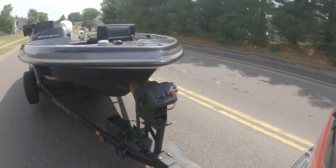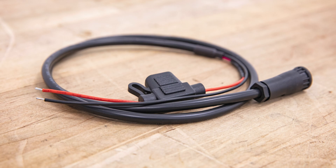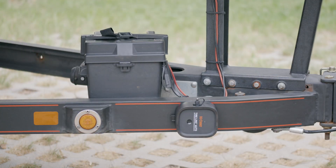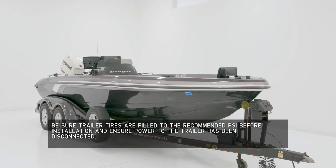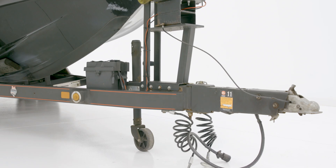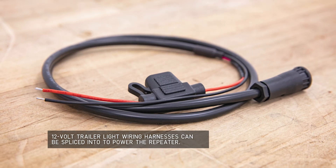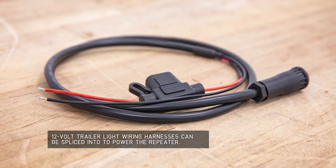TireLink Auto offers two options for supplying power to the repeater: a continuous 12-volt splice-in harness or the integrated rechargeable battery. For portable multi-trailer use, use the included charging cable and 120-volt wall charger. For this hardwired installation, we'll be using the included 12-volt splice-in harness to connect our TireLink Auto repeater to this boat trailer's onboard 12-volt battery, and we'll mount the repeater near the battery. The included 12-volt splice-in harness can be used in numerous ways to splice into a 12-volt power source on your trailer to power and recharge the repeater.